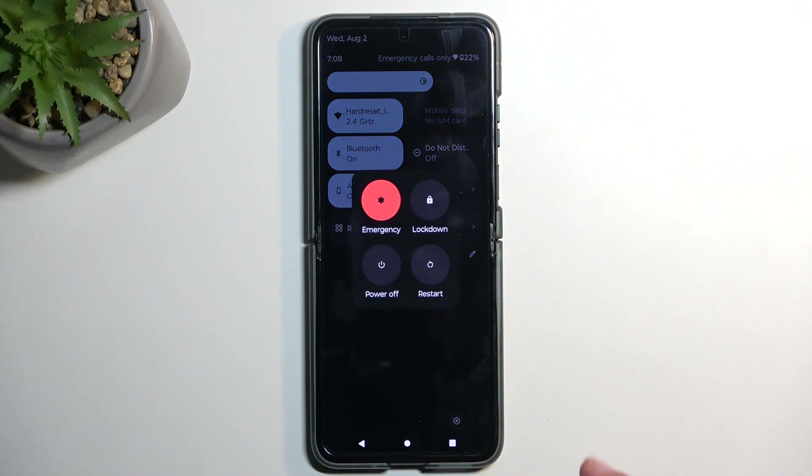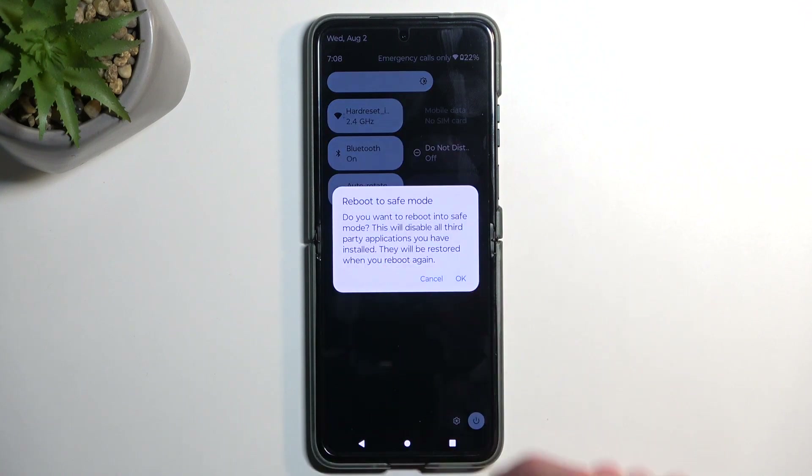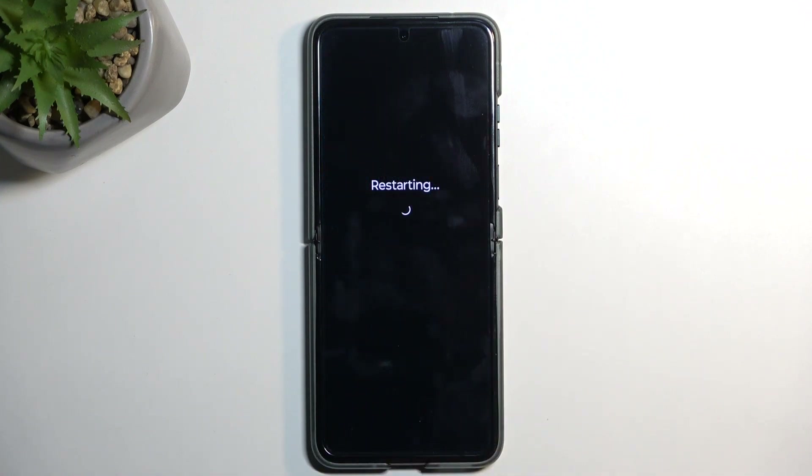When you have your boot options, you want to hold power off. When you hold it, it changes into reboot to safe mode, so you want to confirm by selecting OK and wait for the device to boot back up. Once it does, it will automatically be in safe mode.